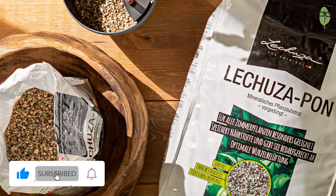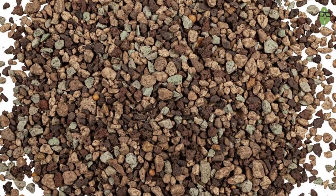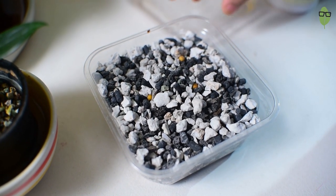If you want to make your own granulate mix, I'll probably do a video on that in the future. These granulates resemble Lechuza Pon, which is very popular in the west for hydroponics. Since you can't get Lechuza Pon in India and it's very expensive to import from the US, I'm quite happy with these granulates. You can also make them yourself.